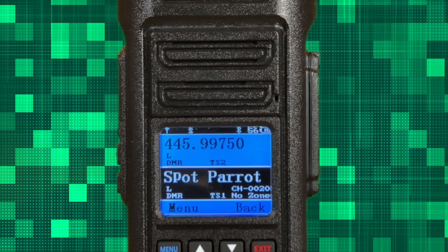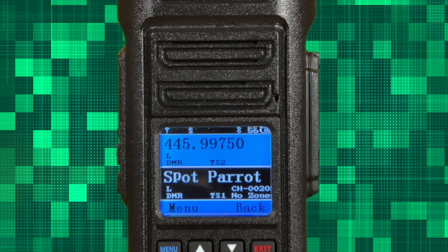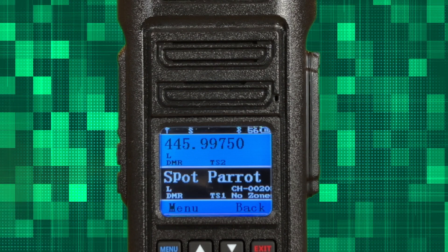The third thing I like is the large display and easy navigation. In an emergency, time is of the essence. The Radioddity HD2's large color display is easy to read even in low light conditions. The user-friendly interface allows quick access to important features like changing frequencies, adjusting power output, or scanning channels. You can even program it from the keypad — you don't have to have a computer.